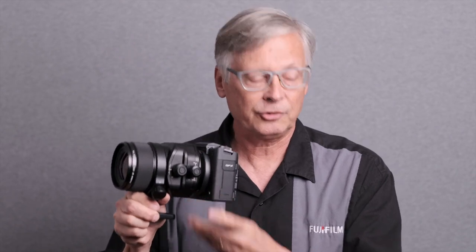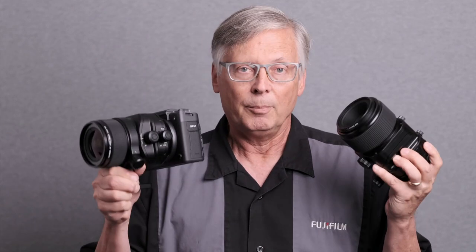Introducing the GF 30mm f/5.6 TS and GF 110mm f/5.6 TS Macro. This is macro because it will focus down to 17 inches — very helpful for product photography. Both of these lenses will be available in fall 2023. The TS 30mm is going to be $3,999 and the 110mm is going to be $3,499.